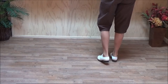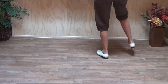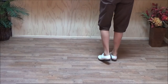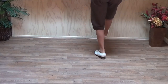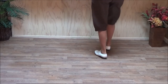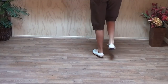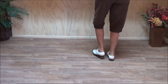Five, six — petticoat pump: double step, brush up. Five, six — petticoat pump: double step, brush up, touch across, touch across, touch out, touch across, and a basic.